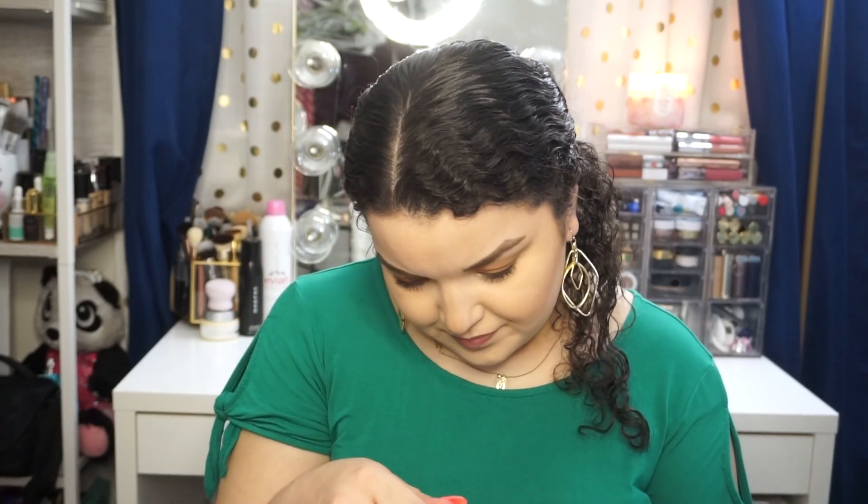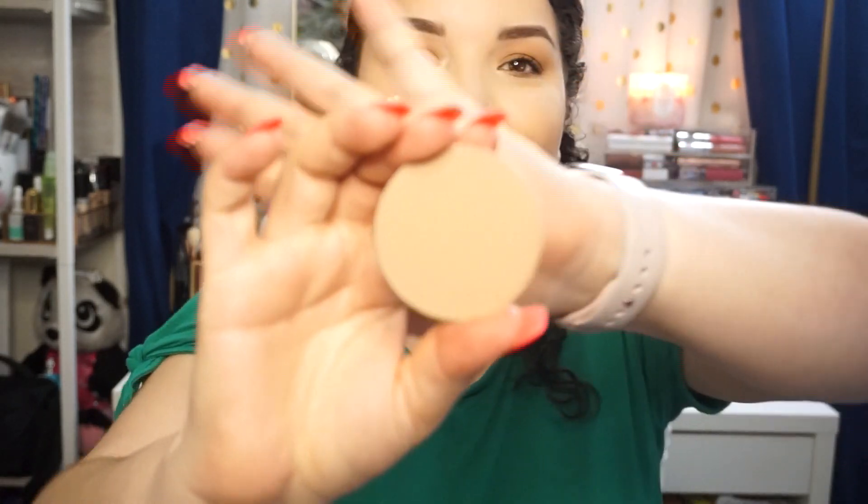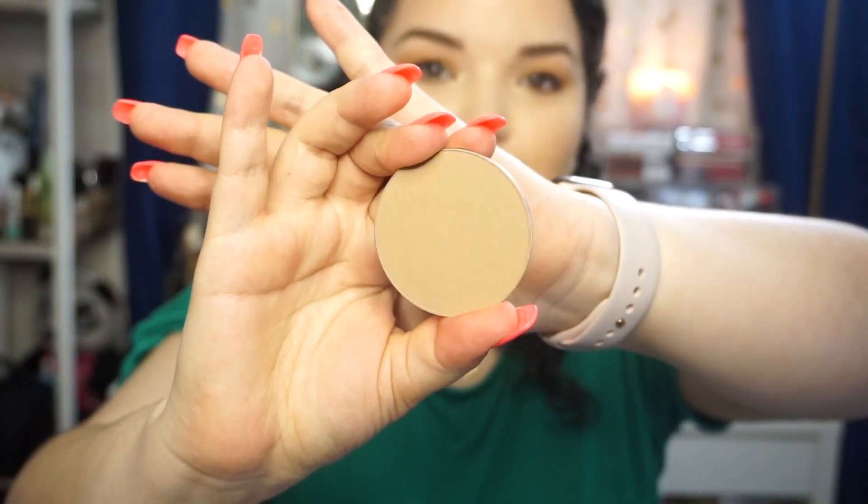So this is the pressed powder cheek, and this is a bronzer — in the shade Spectacle. This is what this one looks like. Oh, this is like the perfect contouring one, oh my god — I love this, this is like joy! It's a nice cool-tone brown, which will be perfect for contouring, especially since I'm very fair-skinned.